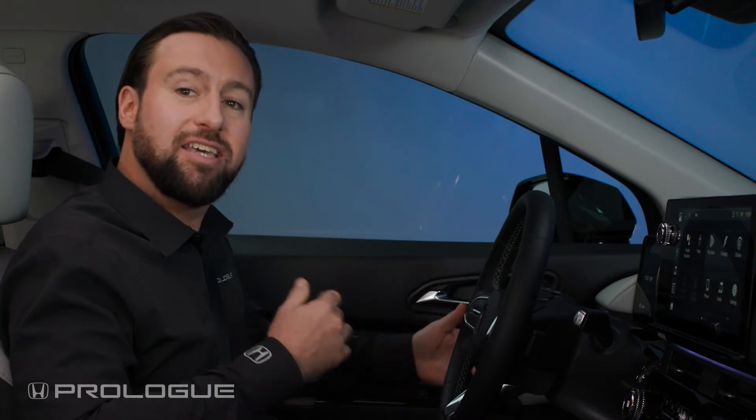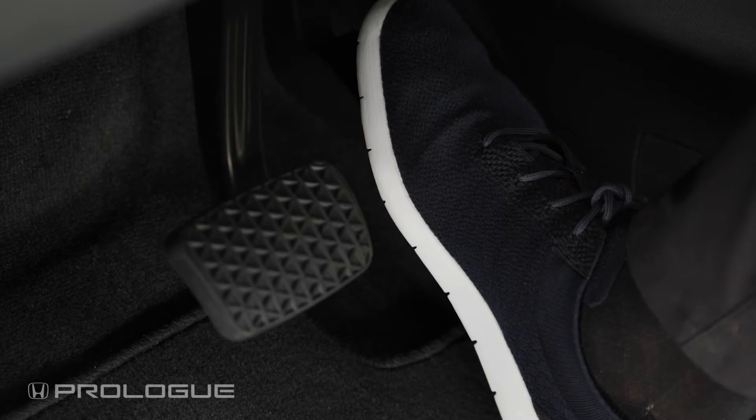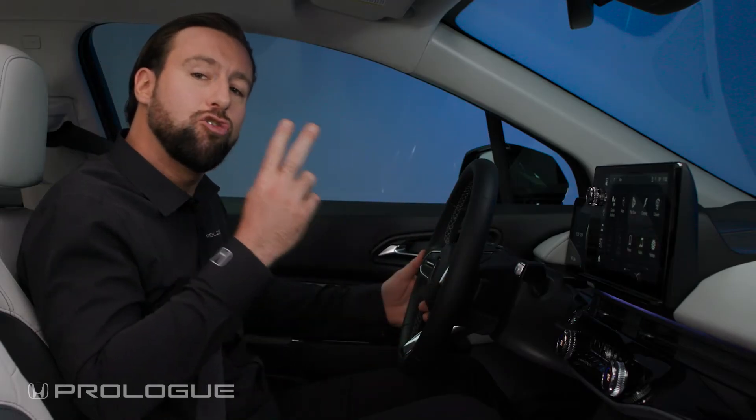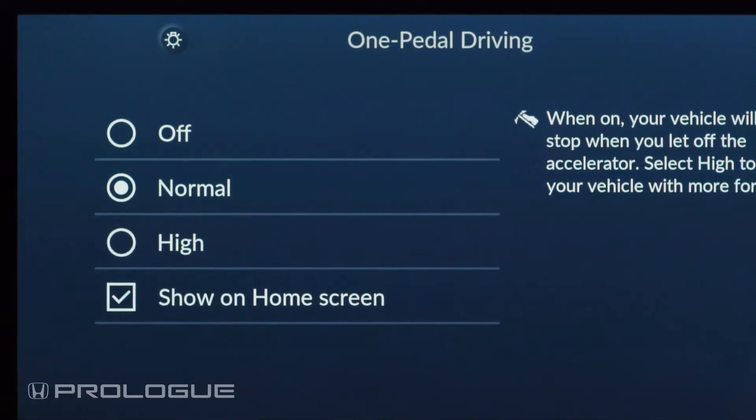One pedal driving engages regenerative braking as soon as you release pressure off the accelerator pedal, which minimizes use of the brake pedal. The Prologue has two levels of regenerative braking, which can be selected from the color touchscreen. One pedal driving can also be turned off.